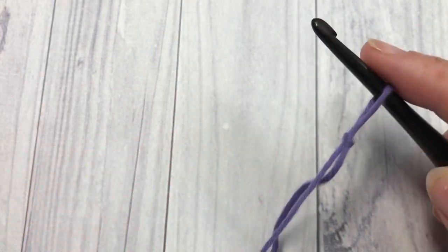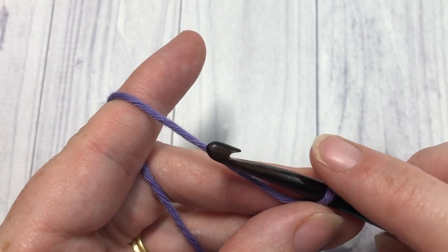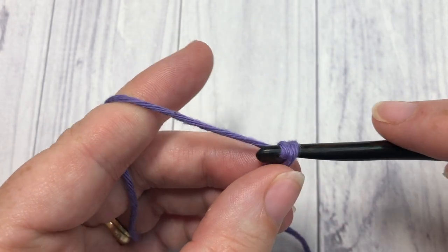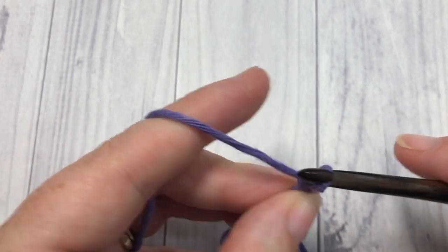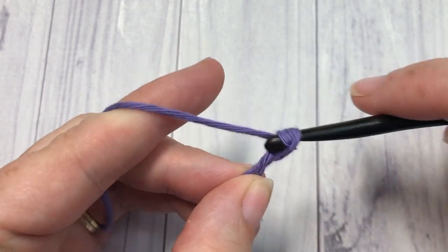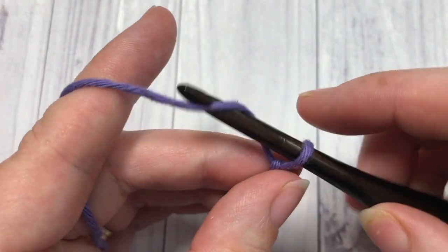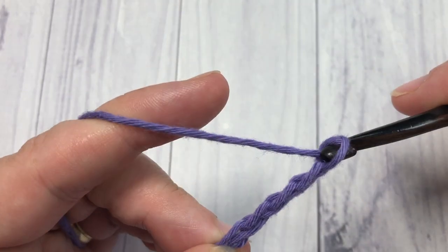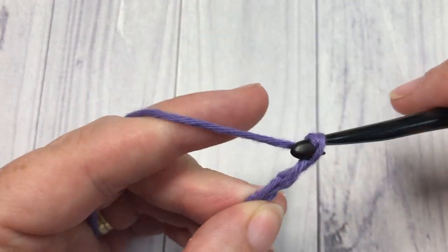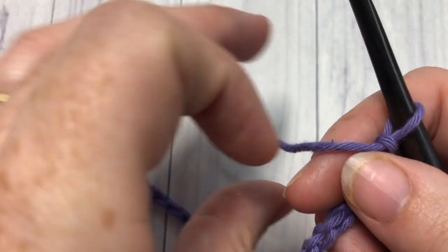Our stitch today is worked in rows, so you're going to start by making your slip knot, then make a foundation chain. Your foundation chain will need to be a multiple of eight stitches plus four. Today I'm going to chain a total of 28 chain stitches — counting up: 10, 15, 20, 25, 26, 27, and 28.